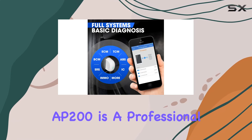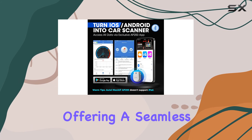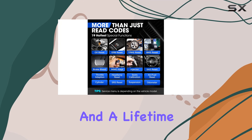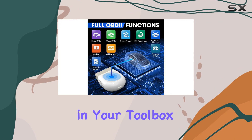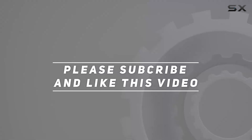In conclusion, the Autel MaxiAP AP200 is a professional, cost-effective solution for automotive diagnostics, offering a seamless experience with its exclusive app, AutoVIN, and a lifetime of free upgrades. If you're serious about understanding your car's health and maintaining it yourself, this scanner deserves a spot in your toolbox. Check out the video description for updated pricing, and thank you for watching.